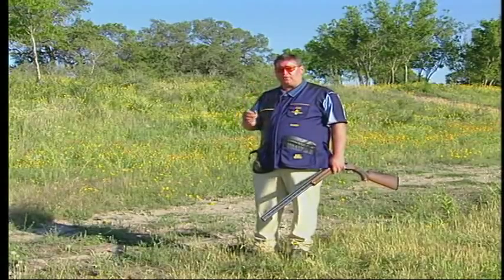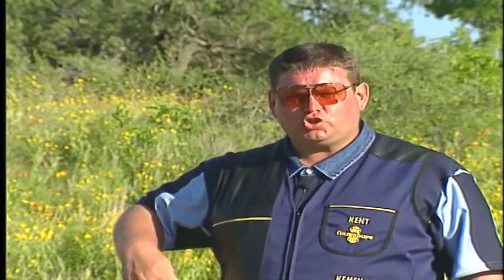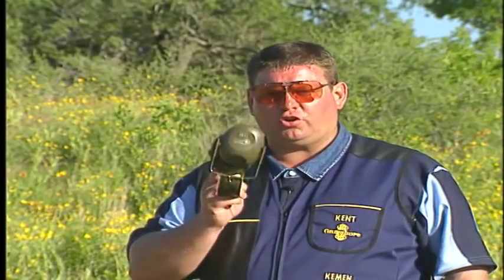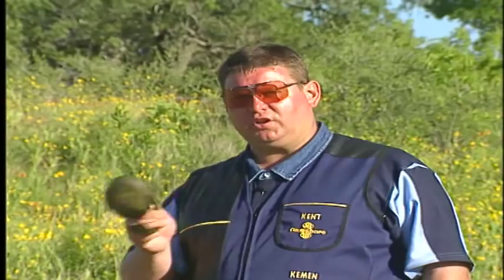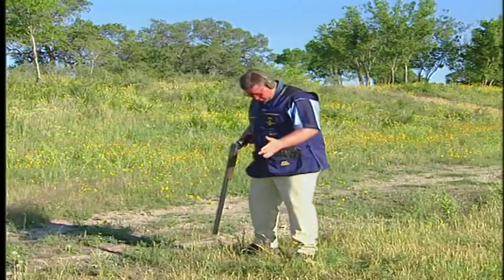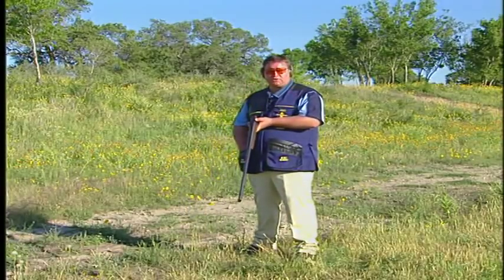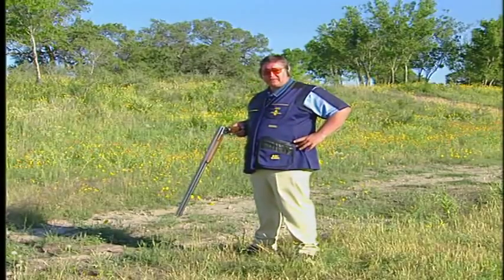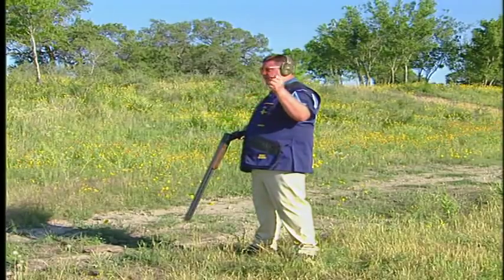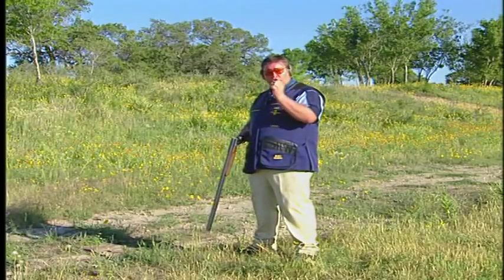Let's have a look at a target and just get a line on it. What we're going to do now is I'm going to shoot this target, but I don't want you to look at the target at all. I just want you to look at my feet position, because the feet position and the body pivot movement through the target is extremely important. I'm set with my left foot facing to where the gun is going to finish. My right foot is facing to where I intend to kill the target. I'm going to twist back from my hips back to the target, let the target come out, and go through the target from behind, getting to the front edge and killing it. I just want you to watch my body movement.